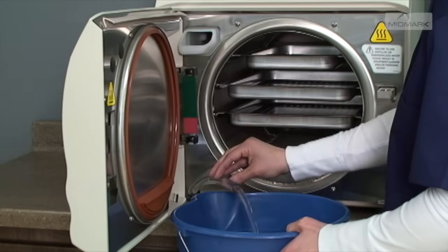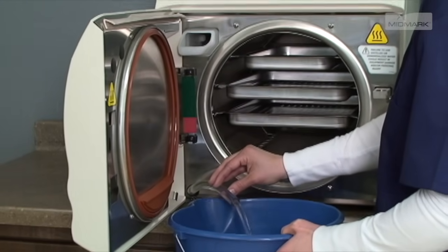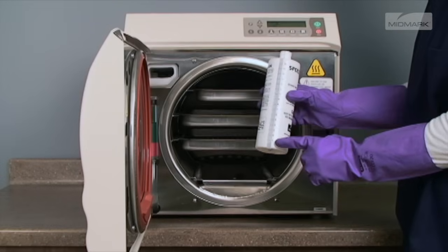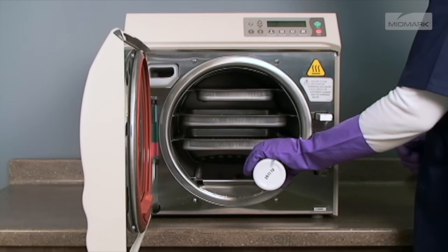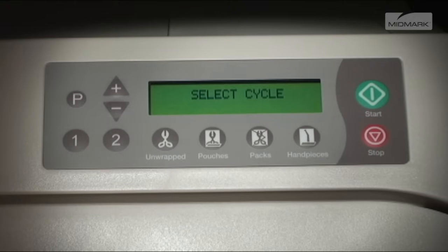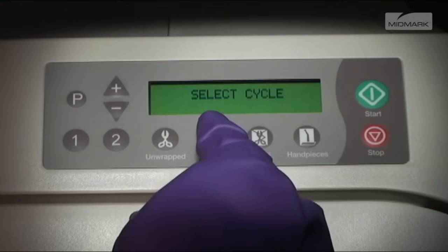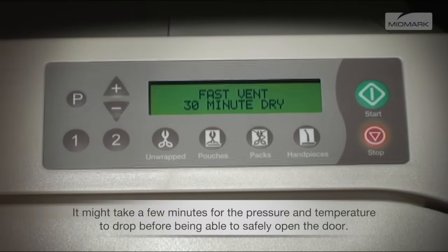Clean the chamber and plumbing. With a cool chamber, drain the autoclave's reservoir and refill with distilled water. Add one ounce of SpeedClean autoclave cleaner directly to the cool chamber — this is where you load your instruments for sterilization. Run one pouch cycle, but push the stop button when the drying cycle begins. It's not necessary for the dry cycle to run during this maintenance.